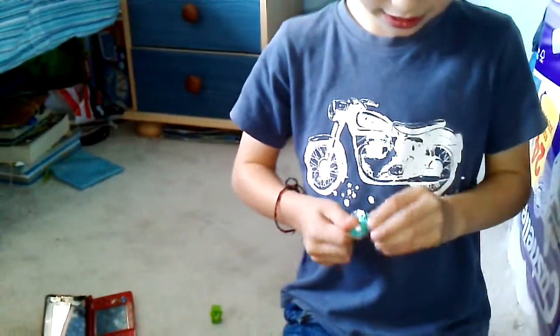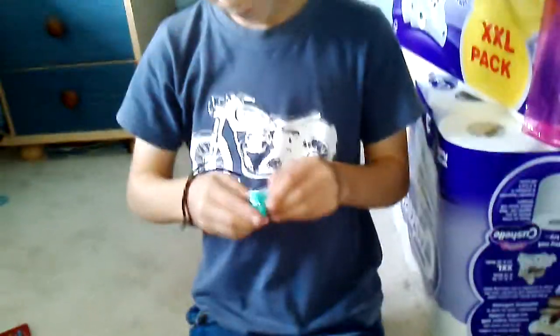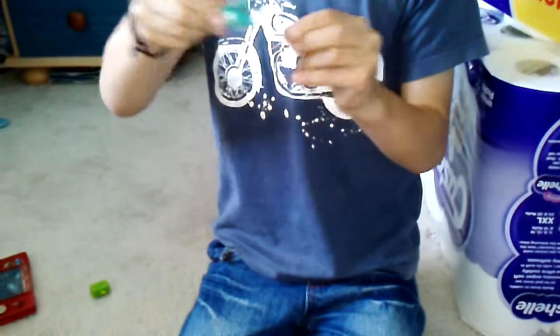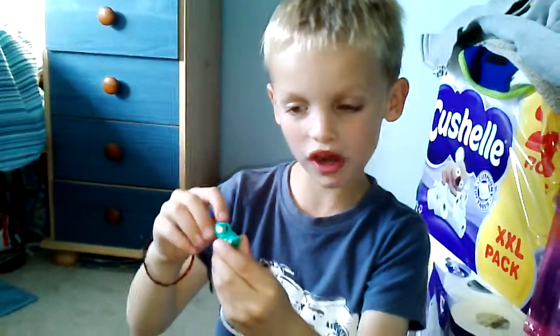You can see that these Trash Pack figures have got holes in the bottom and they're quite squishy. He's got one eye.